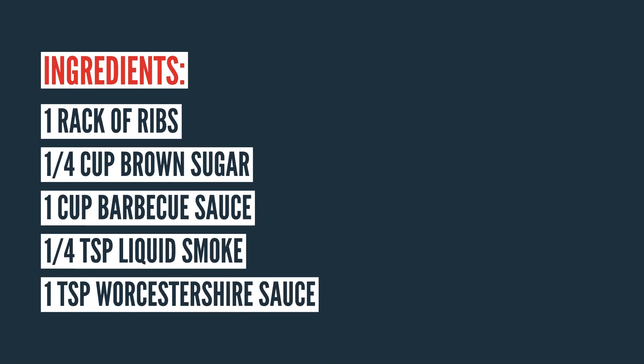All you need is a rack of ribs — either baby back or spare ribs — a quarter cup of brown sugar, a cup of barbecue sauce, a quarter teaspoon of liquid smoke, and a teaspoon of Worcestershire sauce. That is all you need to make these.